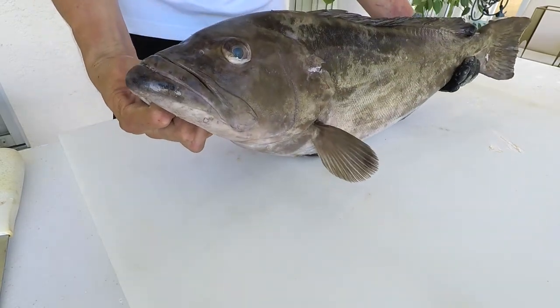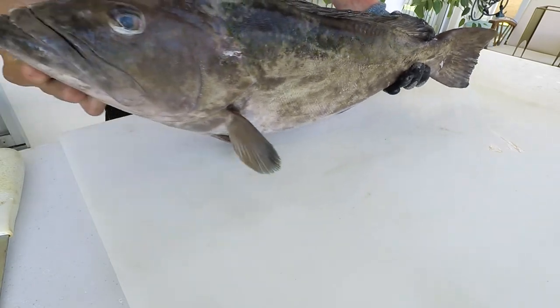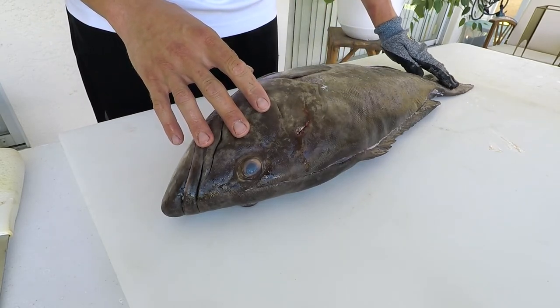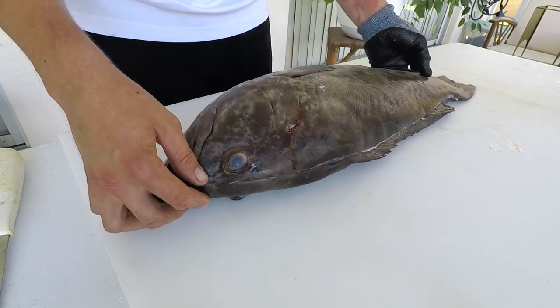So here you have it — this is our beautiful gag grouper. I shot it recently on a shipwreck. To give you an idea for scale, this fish is about 27 inches long and about 9.9 pounds.